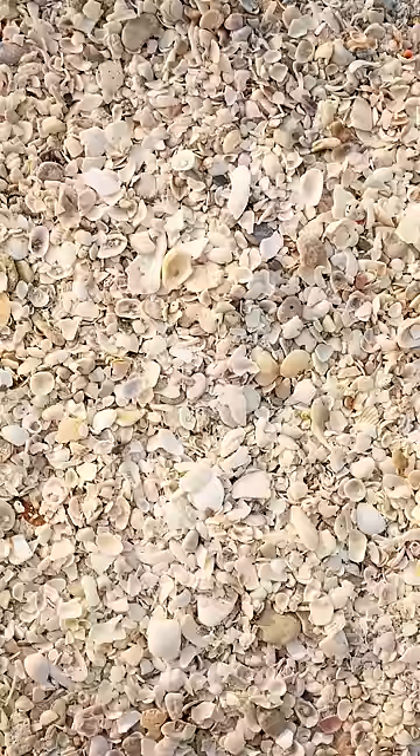Which is basically just ground up seashells. So that means we could actually store our excess CO2 as ground up seashells on the land or in the sea.